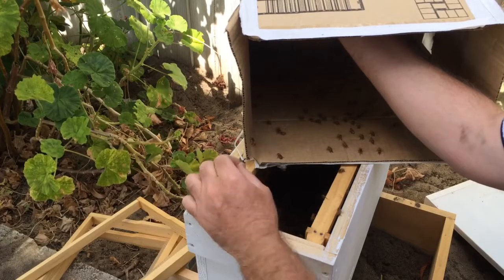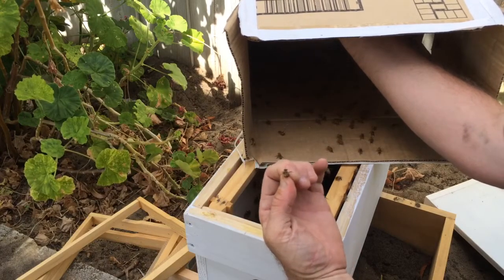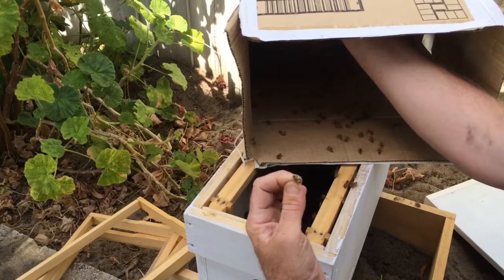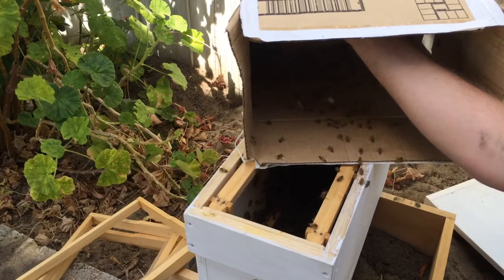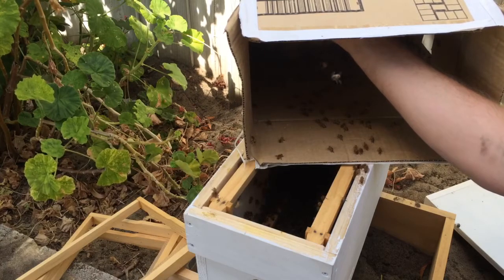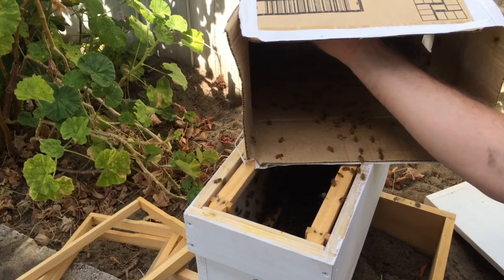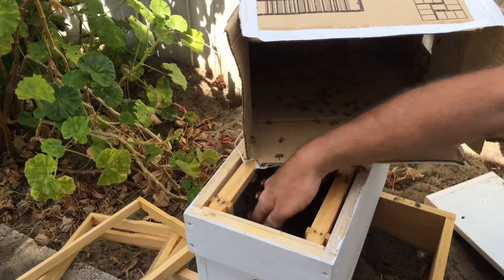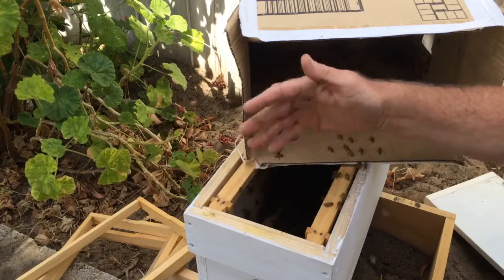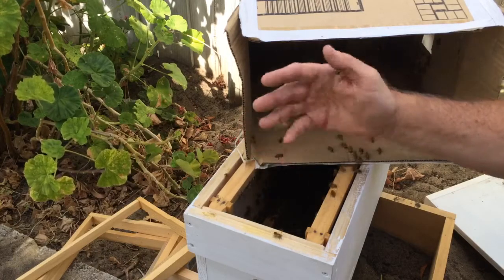Oh, there's one that's not looking very healthy — what happened to you? I don't think I squashed her. Maybe she got hurt when I had to cut some branches. They were sort of inside a hedge so I had to cut some branches, but I wasn't aware of any bees getting squashed at all when I did it — it was all quite gentle.